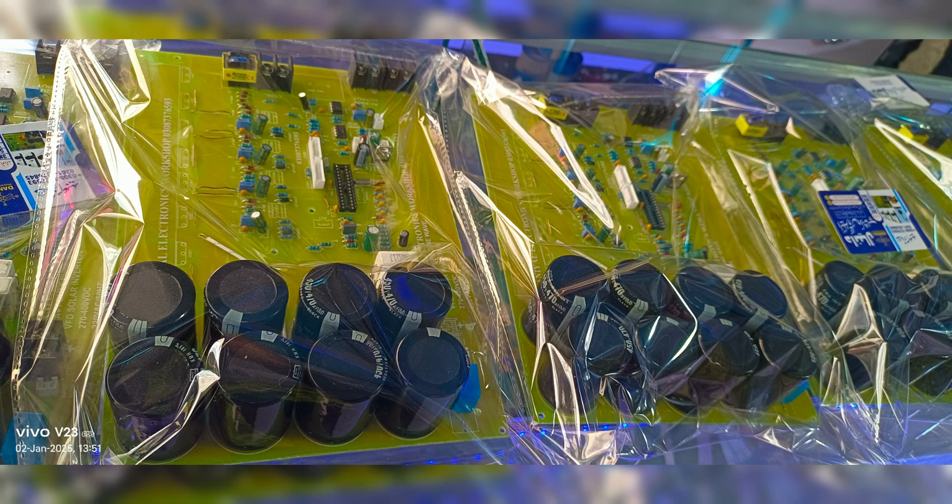This project isn't just about building an inverter — it's about understanding how high-power systems work. By assembling this kit yourself, you'll gain valuable hands-on experience in electronics and power conversion. Whether you're looking to provide a reliable inverter solution for your customers or build something powerful for your home, this 7KW kit is an excellent choice. If you're interested in purchasing this project kit, feel free to contact me. You'll get all the components needed to build the inverter, along with guidance to help you assemble and test the system.